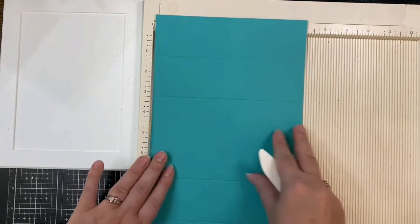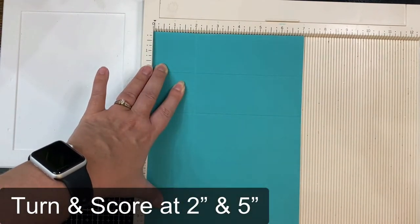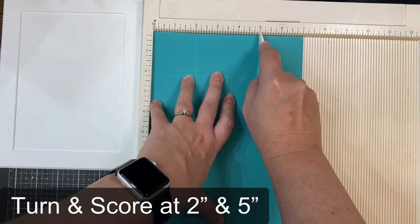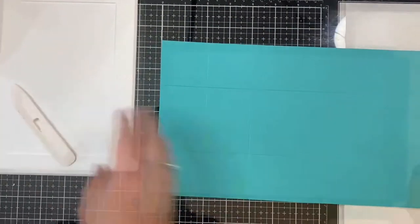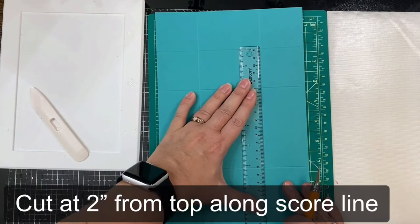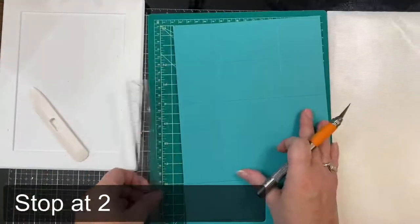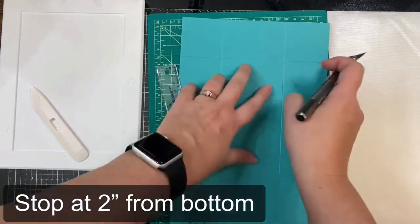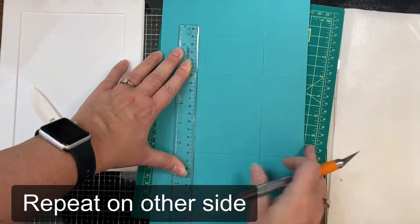Now I'm going to turn it and score it again at 2 inches and at 5 inches. Next you'll want to turn the card base vertically and take a craft knife and a cutting mat and cut along the outer score lines starting 2 inches from the top and go all the way down the score line until you are 2 inches from the bottom. So basically you want to have a 2 inch square on each corner. I used my T ruler to help me keep the line straight.